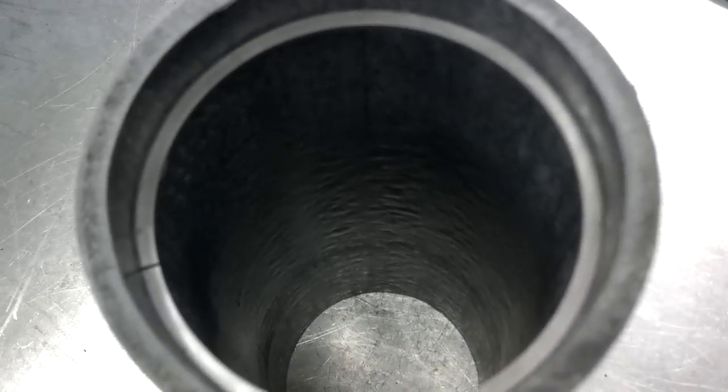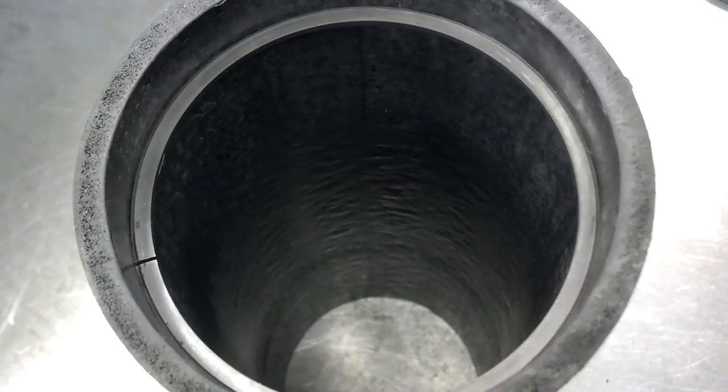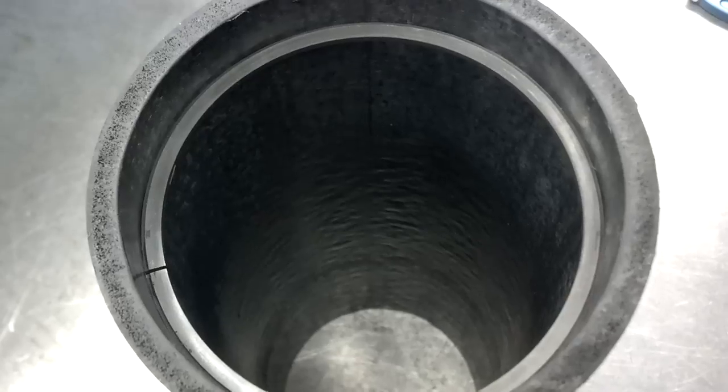You find the feeler gauge that slides in there nicely, and that feeler gauge gives you the measurement of the piston ring end gap. All of these measurements need to be within specification to make sure that the pistons will fit properly in the cylinder and that the rings will seal properly.